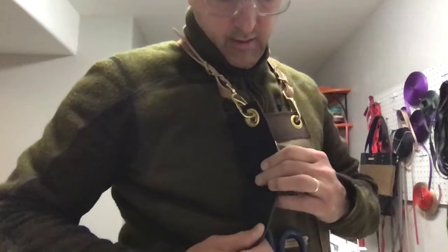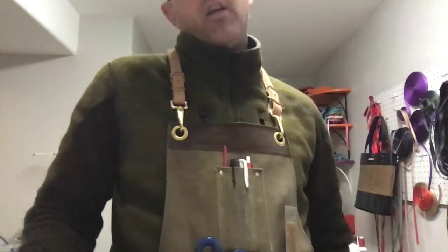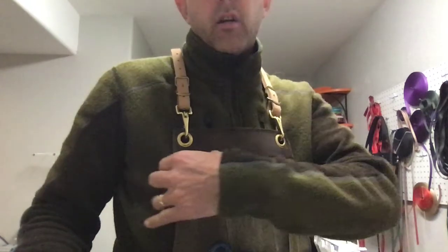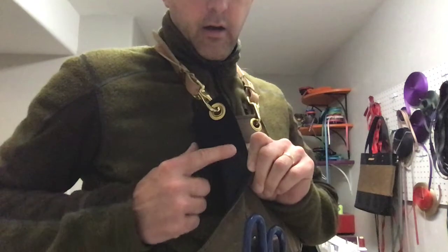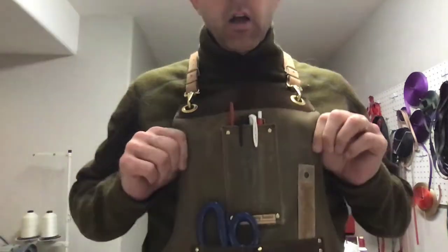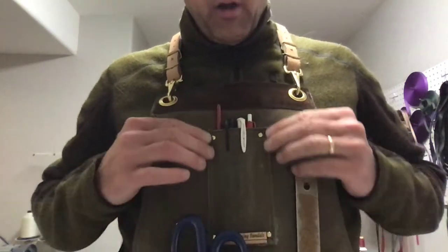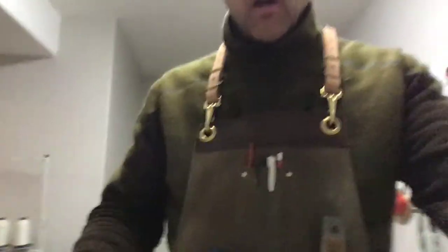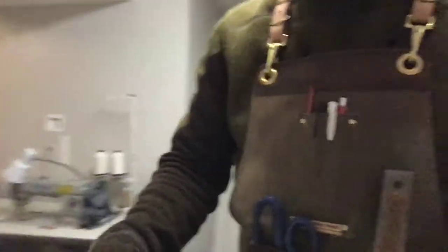On the inside is black denim. A lot of the other wax canvas aprons out there are single ply, but these are double ply with really heavy-duty black denim on the inside — the part that touches your skin. All the pockets are edge-sewn with a walking foot sewing machine. It's pretty industrial stuff.